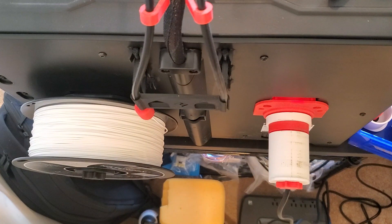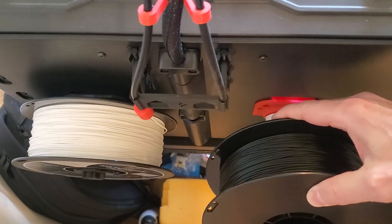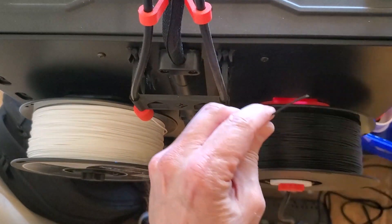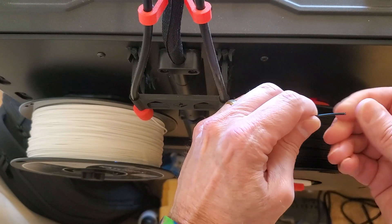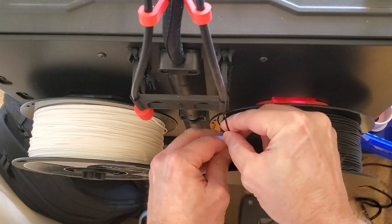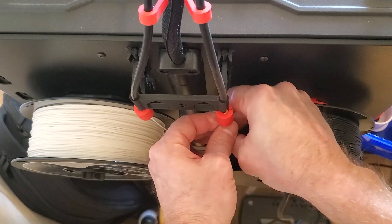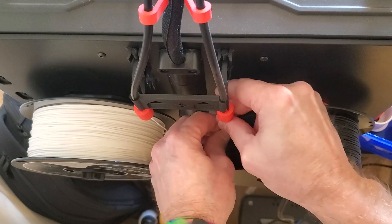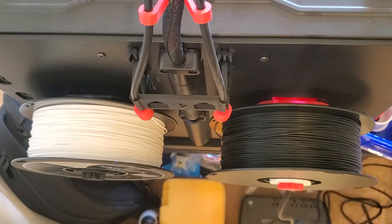Take the old roll off and get the new roll ready. Insert the new filter — make sure there's no sponge on the tip — then feed it up into the feeder tube. After you've completed loading the filament, go back to the Sailfish menu and select unpause. Voila — you'll be reprinting in no time.